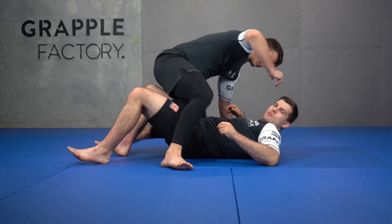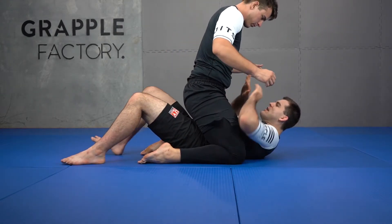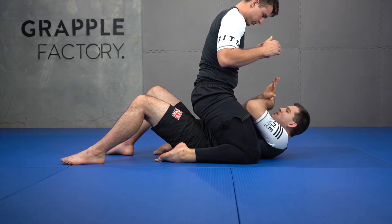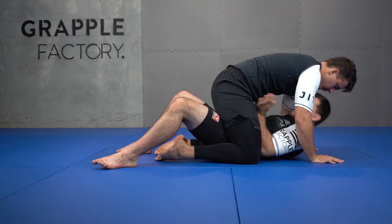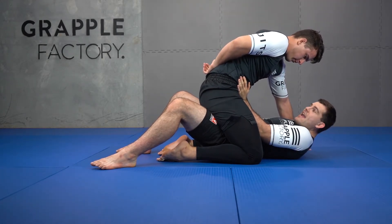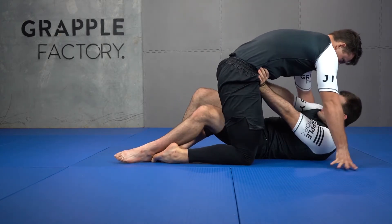My partner's slightly high on me — I can't frame. He can be even higher if he wants. From here, I'm going to compress my lats and walk my hips back. He can keep weight on me the whole time as I do this — it doesn't matter. I then have access to my longer frames, my hands. Squeezing my lats in, he can apply all the weight he wants, but now I can start hip escaping away.